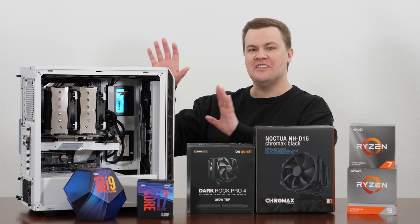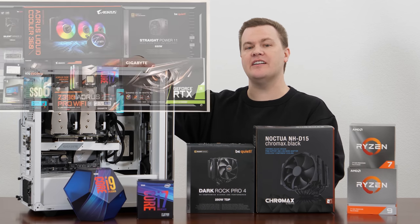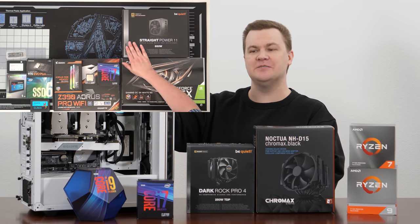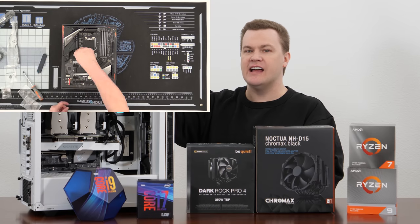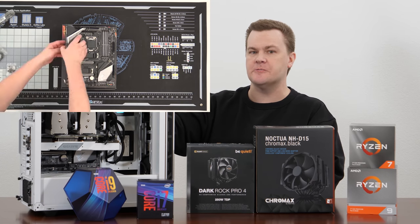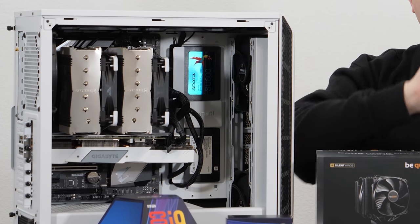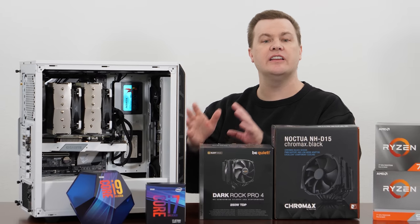First things first, the test build. This is the December 2019 Intel i7-9700KF sponsored build. The full build video, done as a live stream, is on the channel and linked in the video description below. If you look really closely, you'll see that the Noctua is currently installed, but it was built originally with the Be Quiet.